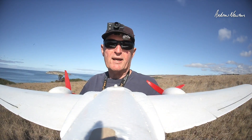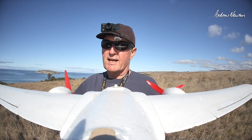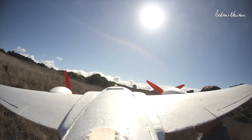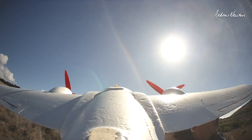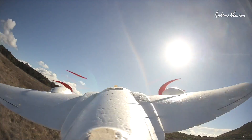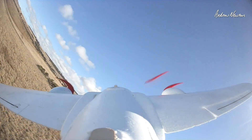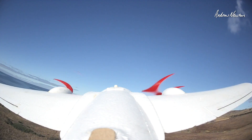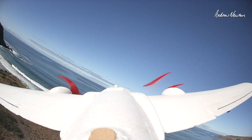Let's go for a bit of a fly and then we'll go back and I'll show you the setup routine and have a closer look at the receiver. We'll start off in stabilised mode. I have a gain knob as well - this is on maximum gain.